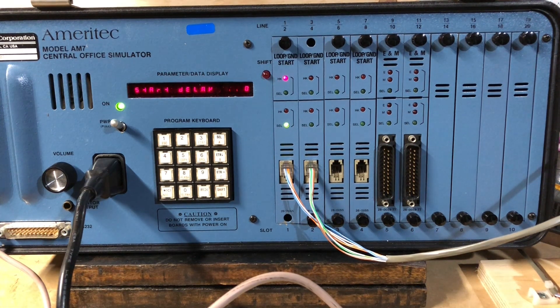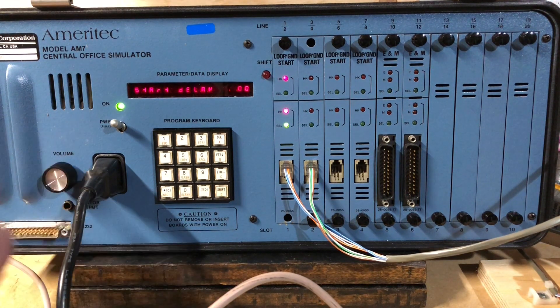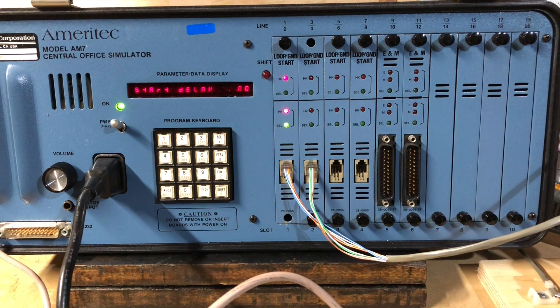So let's call line two, which is 555-2-3-0-2. Hello. This is me talking to line two, coming out of the monitor of the Ameritech AM7 Central Office Simulator. Isn't this splendid? I think so.